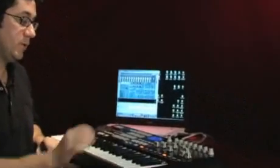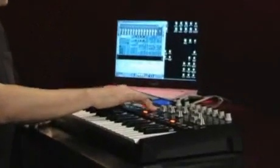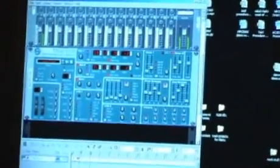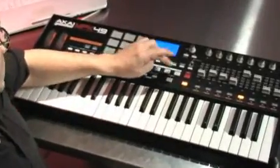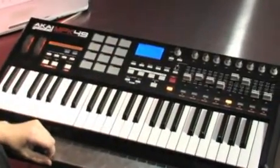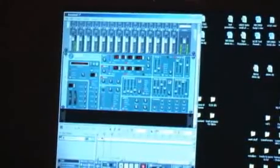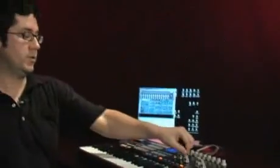I'm going to go ahead and quickly record something into Reason. I'll stop it and play it back. I can also record my automation as well if I have that set up in Reason.